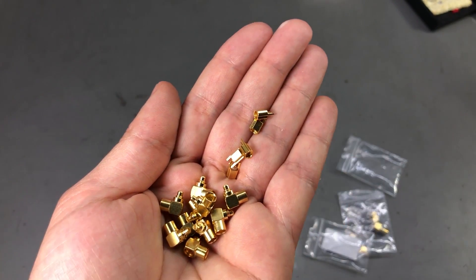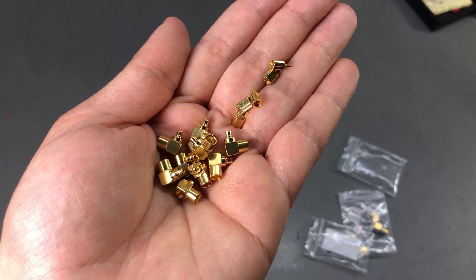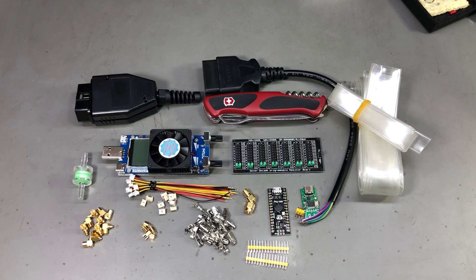As always you'll find links for all of these products in the description below the video. That was all for today. I hope you found something interesting — if you did, let me know in the comments below and I'd really appreciate a thumbs up. Thank you for watching and I'll see you next week with a new video.